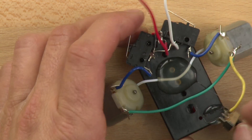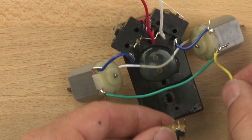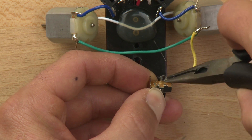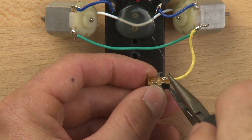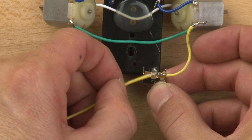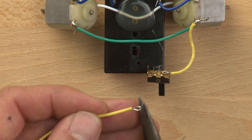It looks like the hot glue has come loose — that happens from time to time, and that's OK. When you put the wire in through the pole, one thing that can help hold it in place is to bend it just a little bit so that it crimps the wire and holds it in place. It's really important to make sure that these two connections do not touch, because if they touch, the switch won't work.